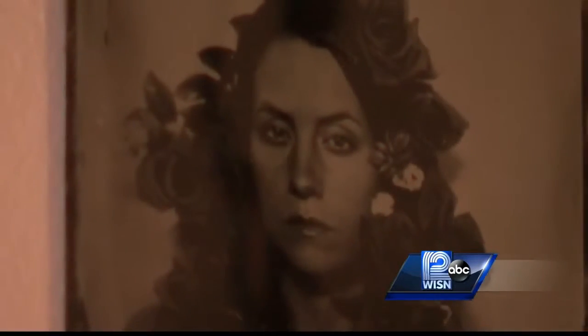In Bayview, Tim Elliott, WISN 12 News. Gun Cotton Tintype is in Bayview. If you want to learn more about it, you'll find a link on our website, WISN.com. Just click on the On TV section.